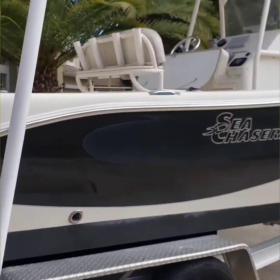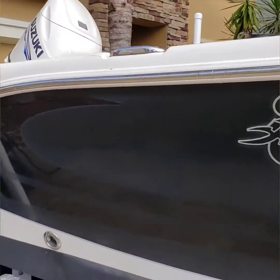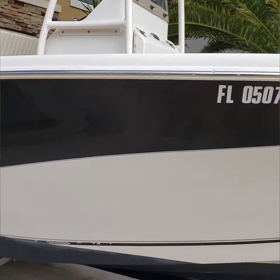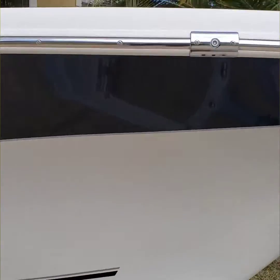All right, so here we are today. We're gonna get to run the new flex polisher on some oxidation where the decals have been removed on this C Chaser, and I'm gonna be using heavy cut by their Max's line at McKees 37 and see how awesome this goes.